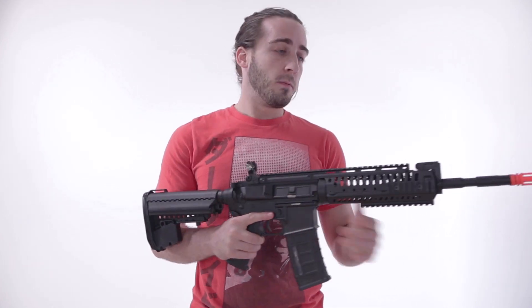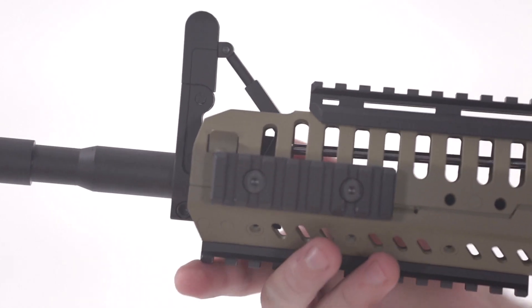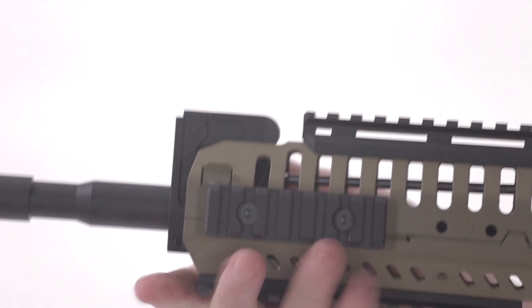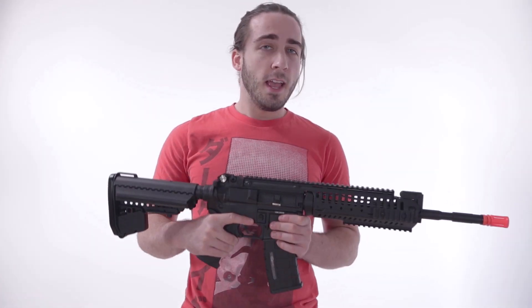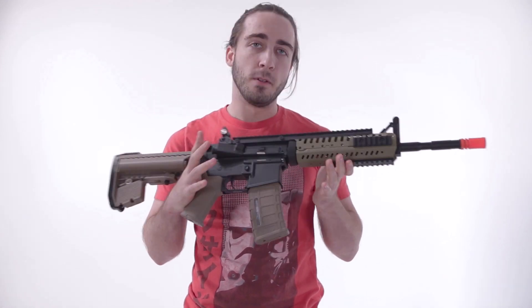You have a flip-up rear and a front sight that pops up. The really cool thing about this front sight is to put it away, just push down and push forward on that tab — boom, storing it away. And if black doesn't suit you, we also have it in black and tan, which is one of my favorite contrasts when it comes to looking tactical and cool.